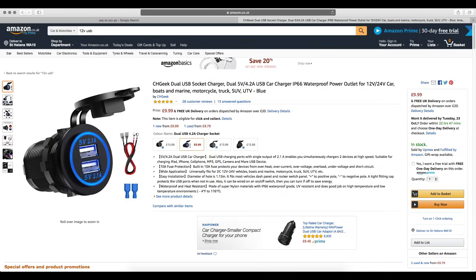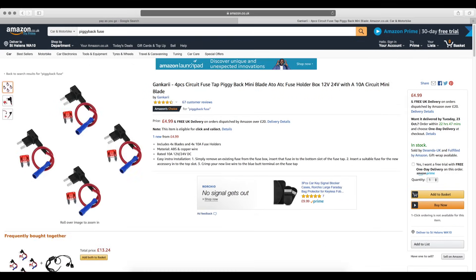Then head over to Amazon and get yourself a 12-volt USB plug to charge the phone with and a piggyback fuse. Links are in the description below and I'll talk more on this after we've set the phone up.